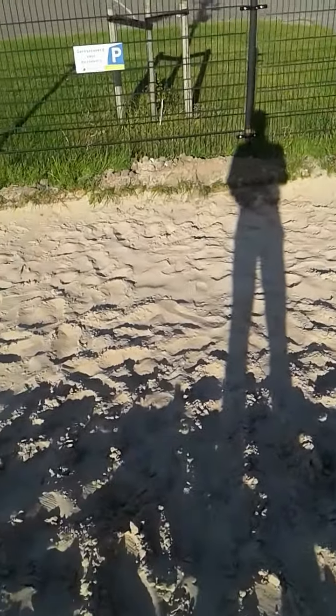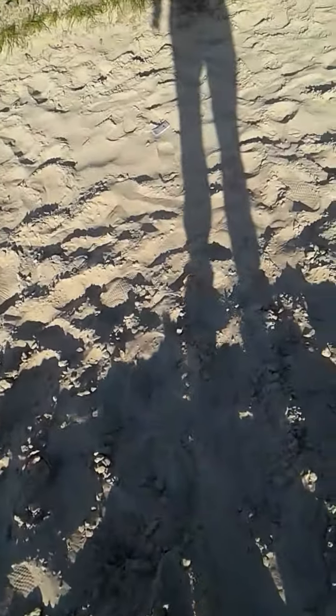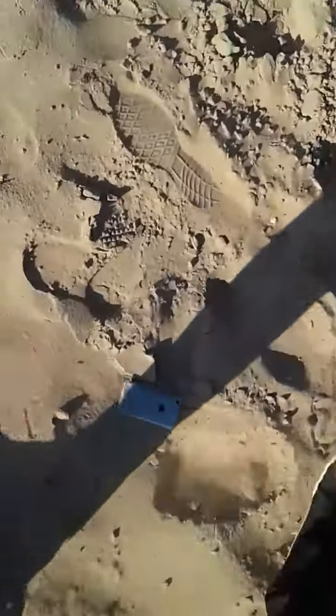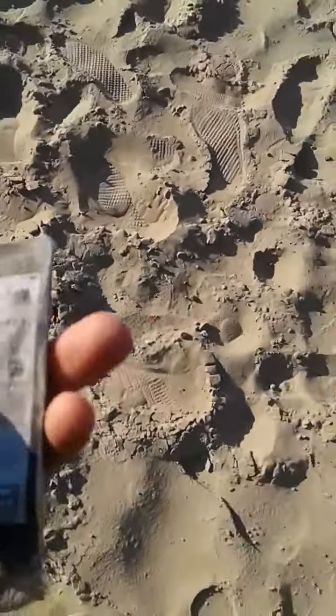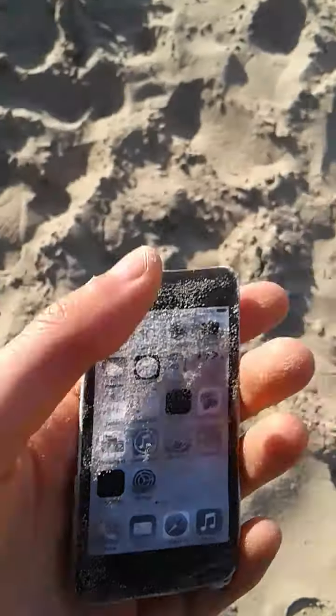So it's an iPhone. Well, that ended. That escalated quickly. The screen just got completely ruined.